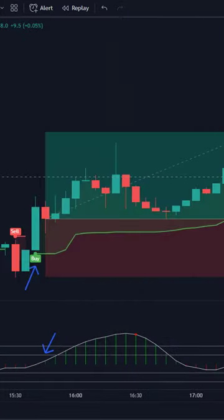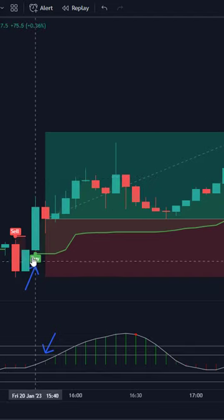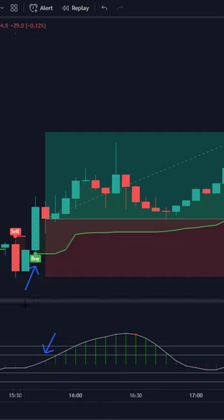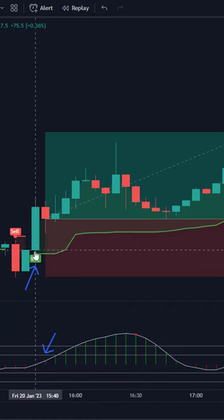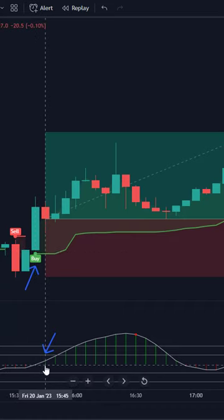How do we trade this strategy? Very easy. Two things need to happen before we can take a long position or a short position. First, the Chandelier Exit needs to give a buy signal. Second, the Whole Butterfly Oscillator needs to turn green. Both these conditions need to be met before we can take a long position, so we don't rush in when we see the buy signal alone.